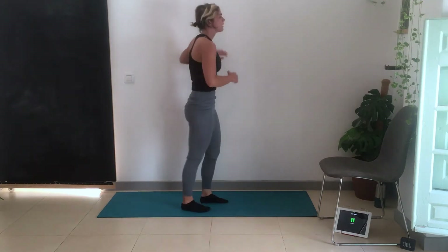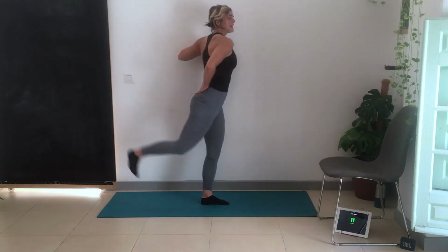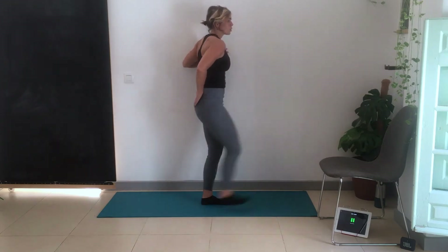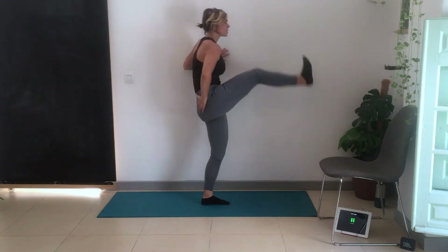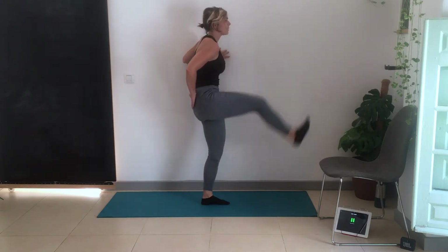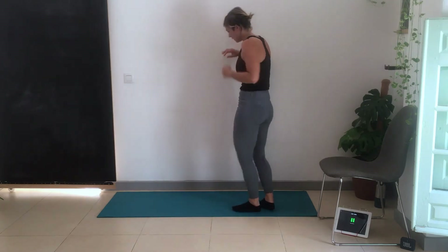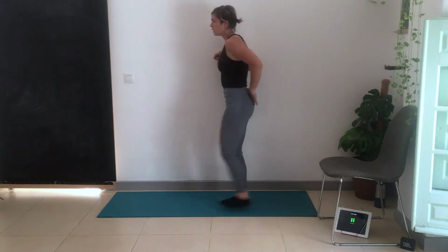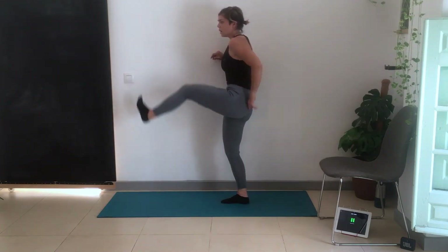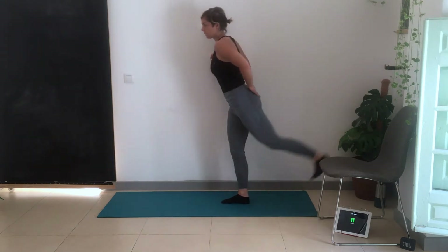Straight into leg swings — hand is behind the bum. Nice and controlled movement, not swinging too much, not feeling any pressure in the lower back. Nice long controlled swing back until the glutes engage. Switch hands — hand on the glute gives you a cue that the glutes engage. You don't need to go further back; if we go further back we risk getting a tight lower back and incorporating it more than we need to.